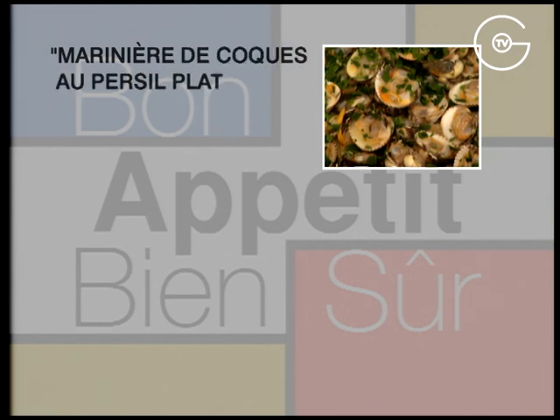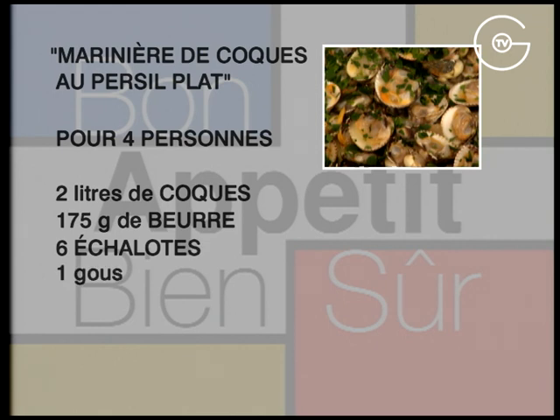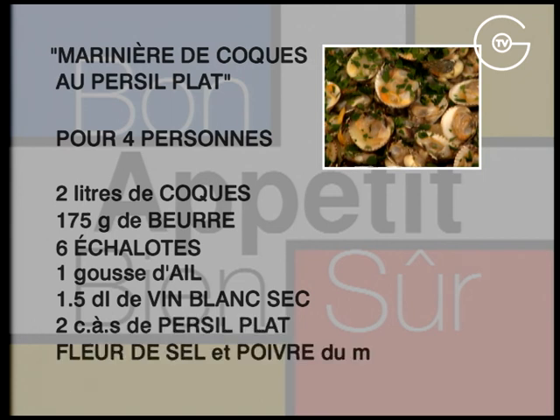Marinière de coques au persil plat. Pour 4 personnes : 2 litres de coques, 175 g de beurre, 6 échalotes, une gousse d'ail, 1,5 décilitre de vin blanc sec, 2 cuillères à soupe de persil plat, de la fleur de sel et du poivre du moulin.